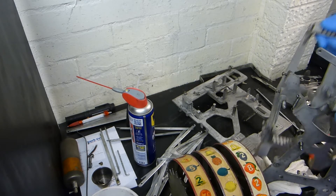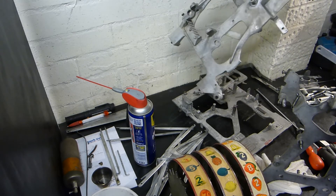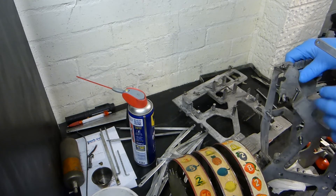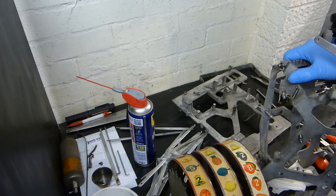We've just cleaned them up with a bit of degreaser, and that's how they've turned out. Now we have the mammoth task of rebuilding it — putting everything back together again — and this is where the fun begins. Let's hope we remember where everything came from. Let's get started.